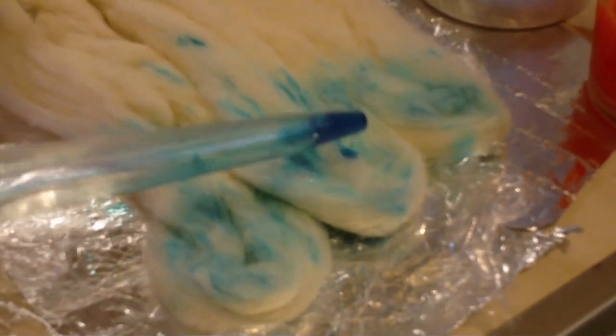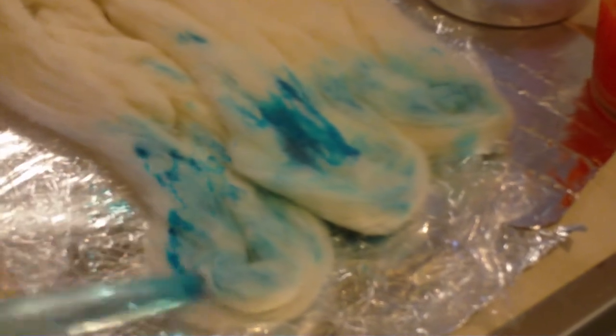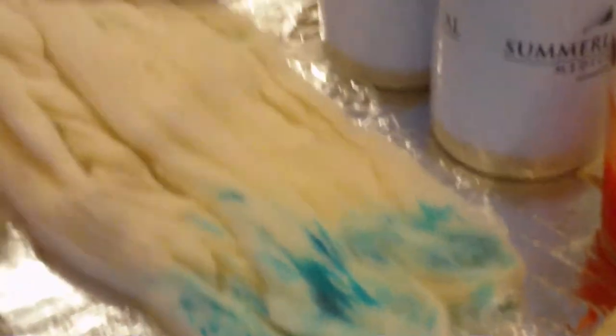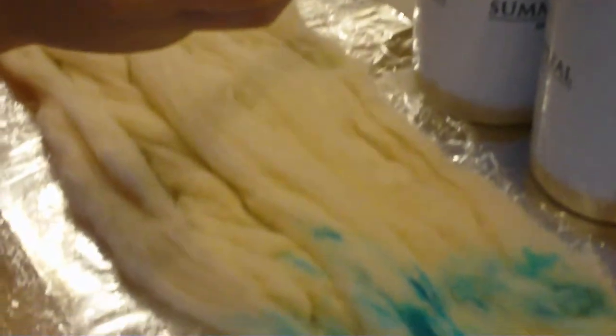I put two packs of everything in my dyes — two greens, two blues, and two oranges. Now I'm going to stick the baster in the water and rinse out the blue dye. Now I'm going to take my green and do the same thing all the way down.